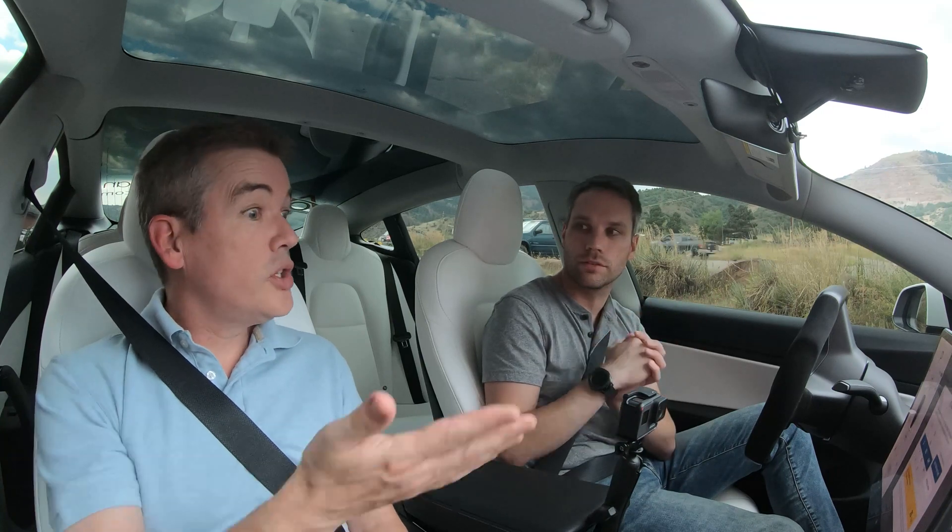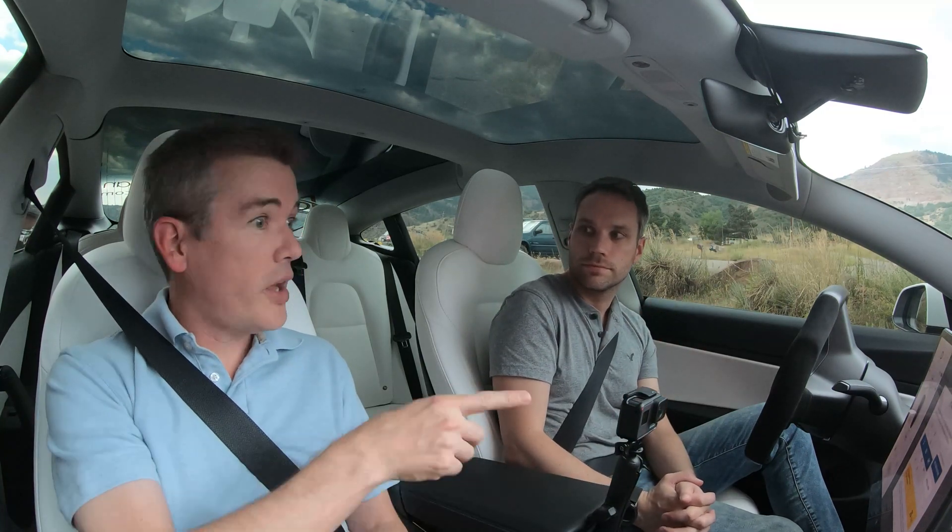We'll see how it works in the Model 3 and then maybe try it in the S or the I. We do know that you can drive the Model 3 without any screen installed at all, as we've seen in previous videos.